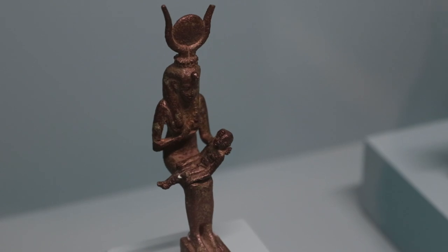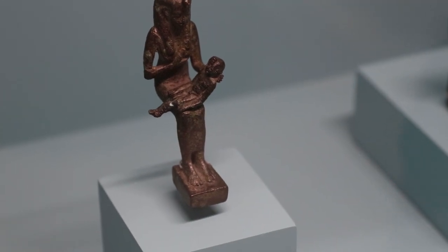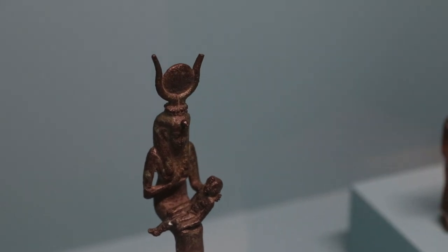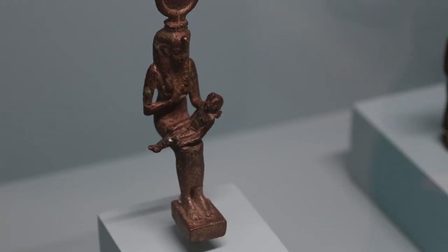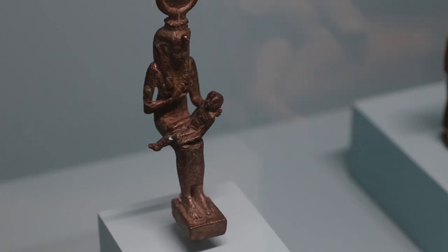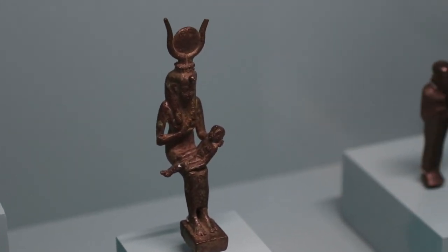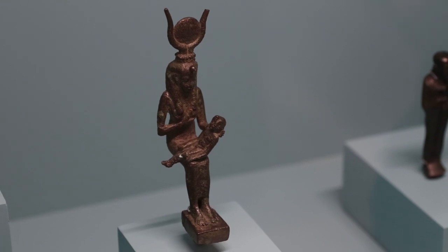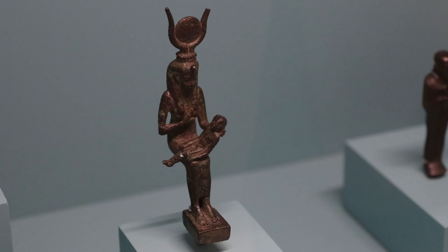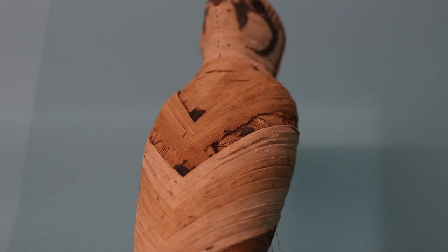So Isis, using her magic — she was a very powerful magician — was able to keep away from Horus snakes, scorpions, and other foul things that may hurt him when he was a child in the swamps of the delta. Horus eventually came of age and presented himself to the court of the ancient Egyptian gods, which was presided over by the god Ra, the sun god. And he said, 'I am the true son of Osiris. I should be king of Egypt.' Seth contested his legitimacy — he claimed Horus was not really Osiris' son, and that since he was older anyway, he should be the king. So there was a series of battles and conflicts between Horus and Seth. Seth managed to rip the eye of Horus out of his head at one point, severely hurting Horus.